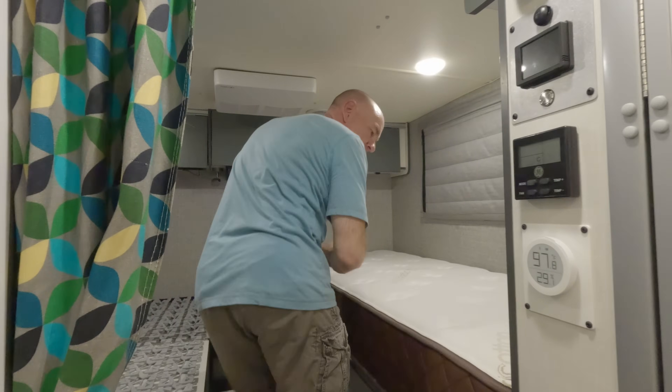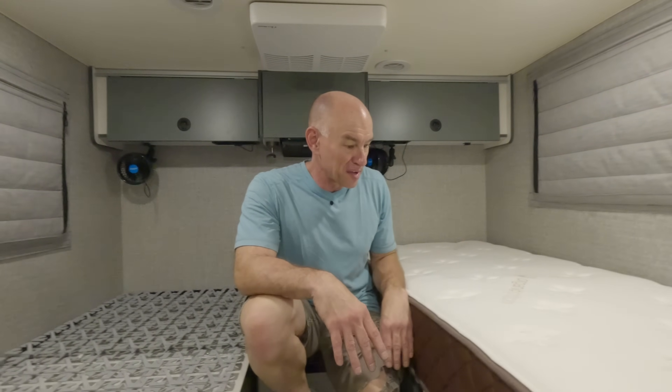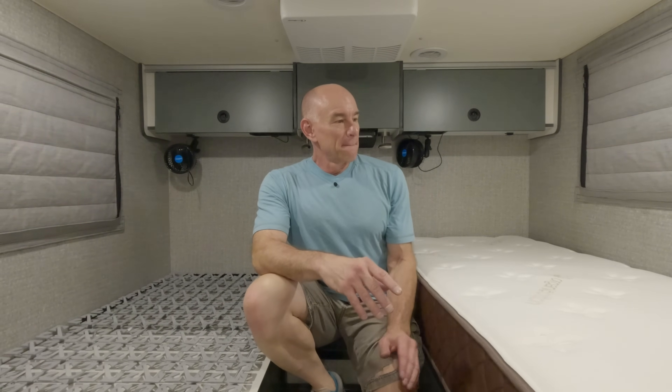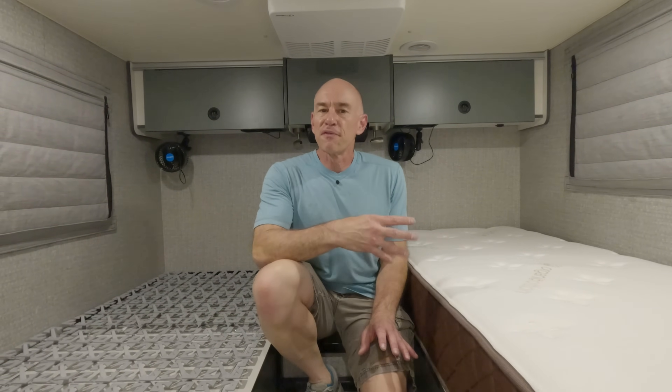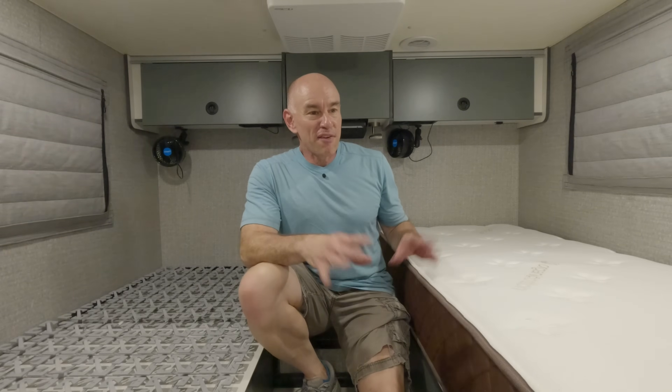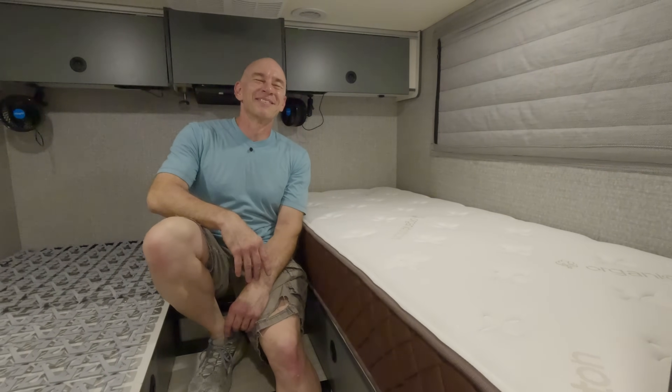There we go — I'm going to call this one done. That's my solution: the Hypervent to keep moisture from collecting underneath the mattress. Does it work? I don't know yet — I'm taking it on faith. Maybe once we've been through a hot humid summer and then some winter camping with condensation, I'll know for sure. There will be a post over on fitrv.com — I'll link to it in the YouTube description where you can leave comments and questions. If you've used this stuff yourself, let me know what you think. I'll try to post after a year whether it really worked or not. It's 97.8 degrees in here, so we're calling this one done — see you later!